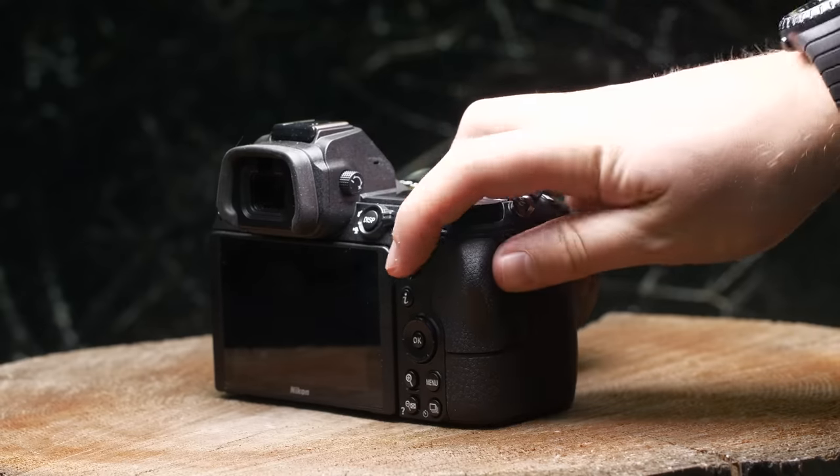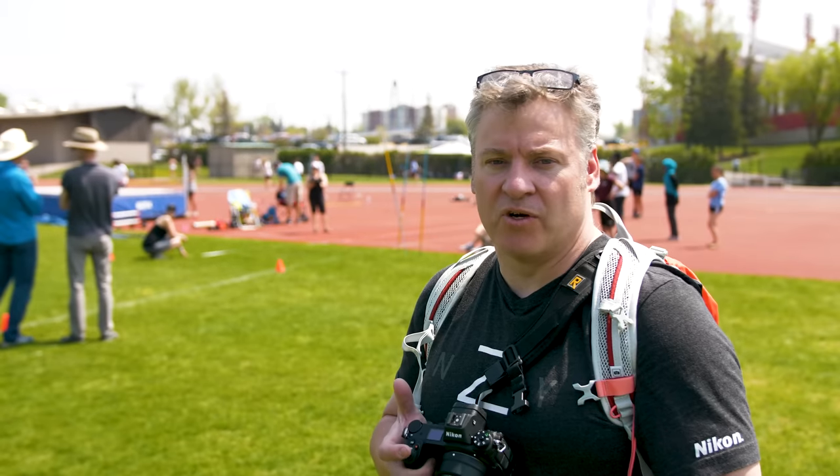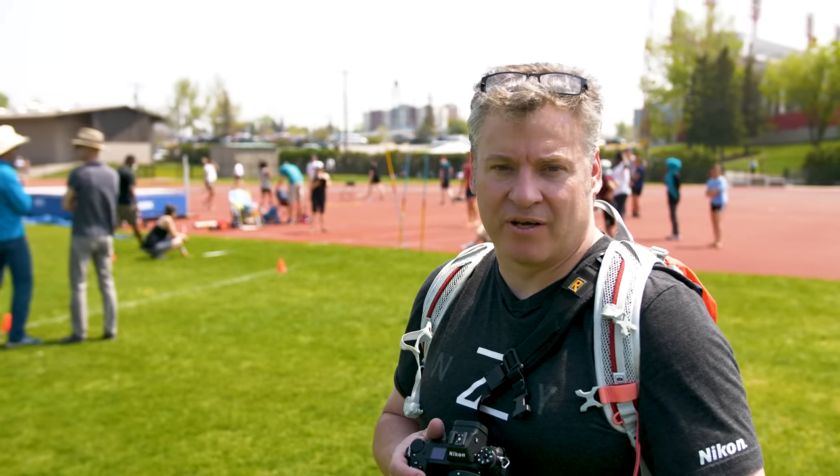This camera only has a single card slot, which rubs a lot of people the wrong way. It uses the XQD card format and also the new CFexpress card. I like the XQD format — I find it very robust, incredibly fast, and we don't have to worry about any buffering because of the card.